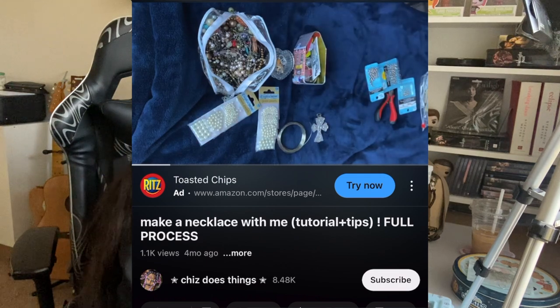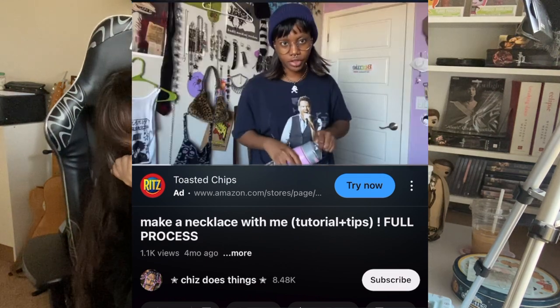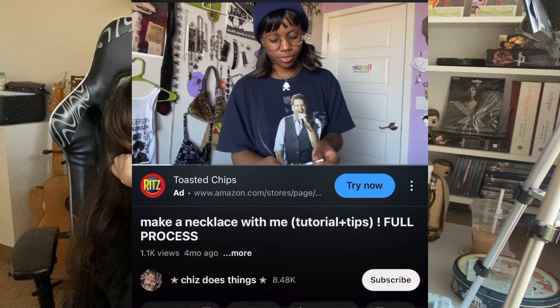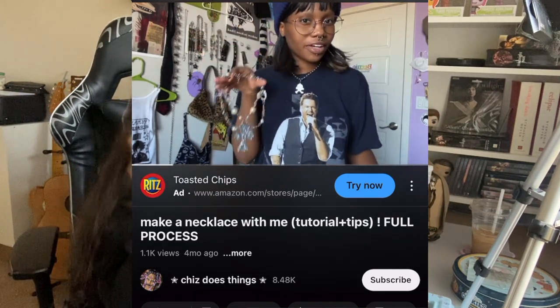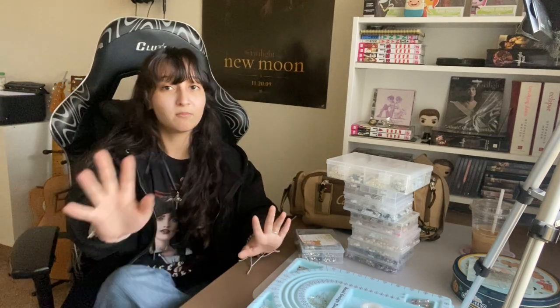Those are all the base materials I use, but I want to encourage you to go crazy — anything you can make into a necklace, go for it. Something really unique that you use as a pendant will set your shop apart from other people who make similar necklaces. A good example is Chiz Does Things here on YouTube — they make really creative necklaces and even have a tutorial. Every artist does things differently, so I'm showing you my way.